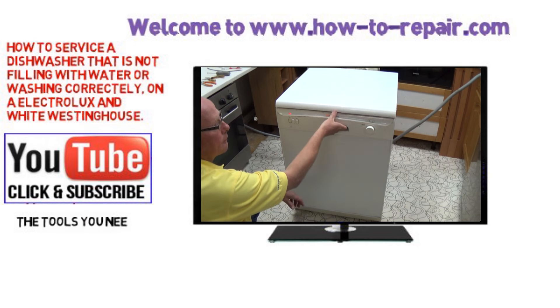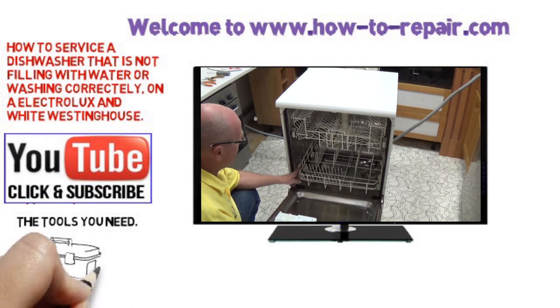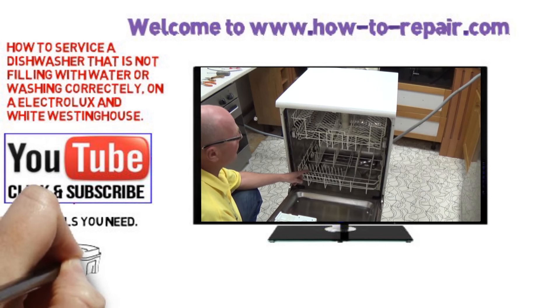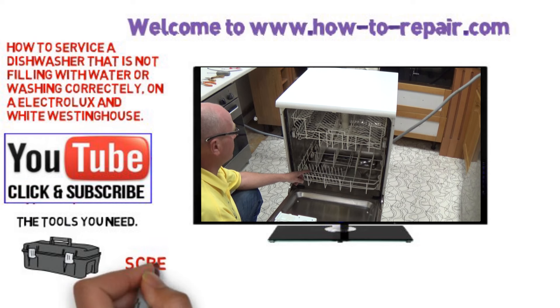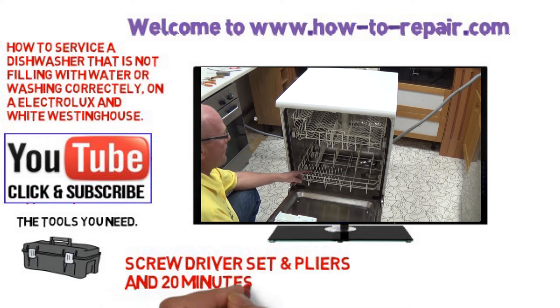A lot of dishwashers are thrown away due to simple faults. Grease and grime builds up in the system over time and can block pressure bowls and pipes. In this video I will show you how to strip the machine down and clean all the components to make the machine work perfectly again.